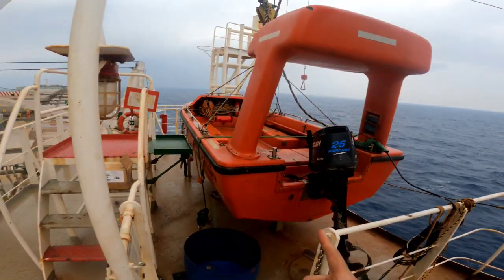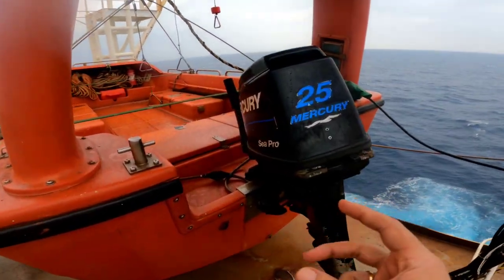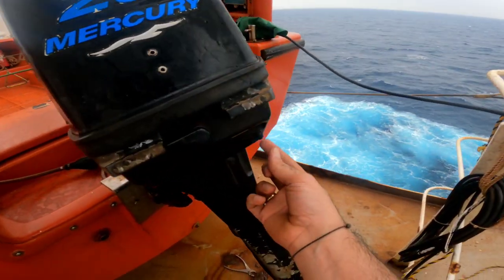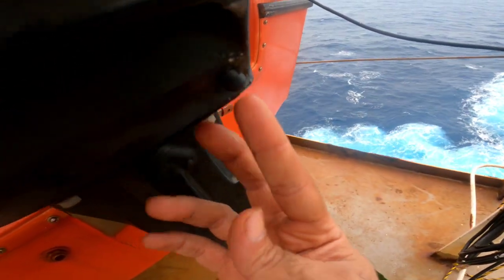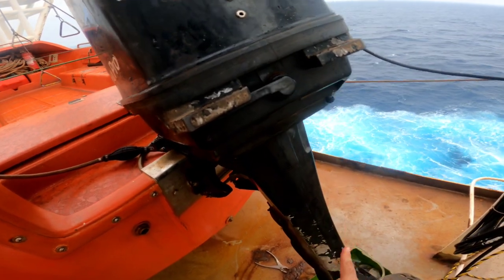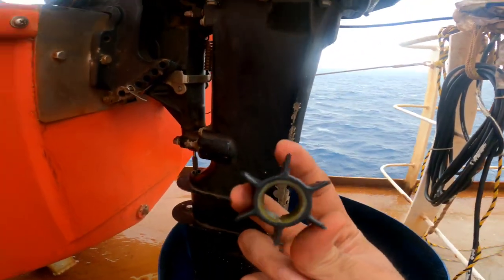This is our rescue boat engine. What we have to do is change the impeller of the cooling water pump. When we start the engine, it is very important that the flow of water should come out through this outlet pipe right here. If the flow of water is not coming out, it means that the impeller is damaged.